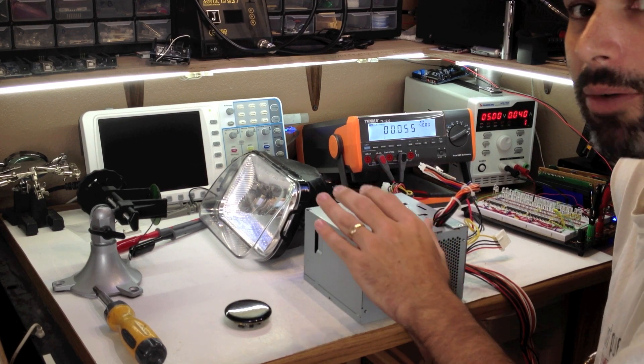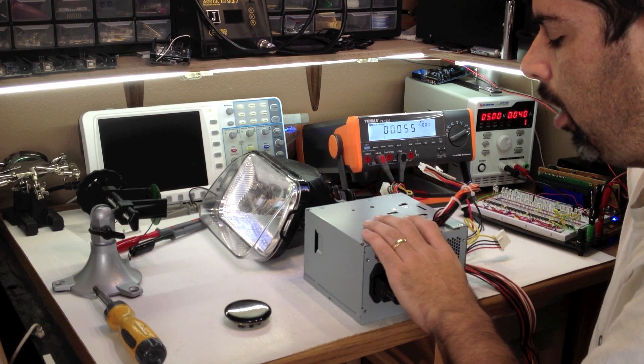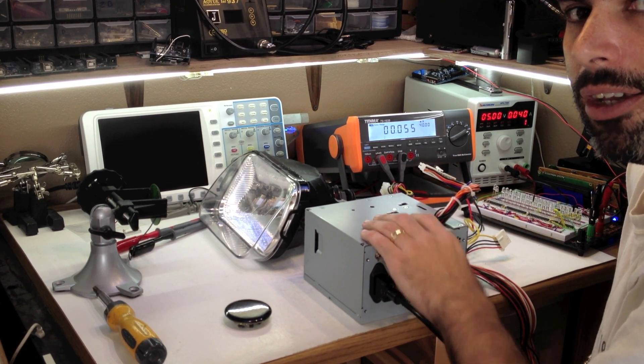It took me a long time to get one, but I finally broke down and bought one, and I'm very, very happy I did. So anyway, happy hacking, and have a sunny day.